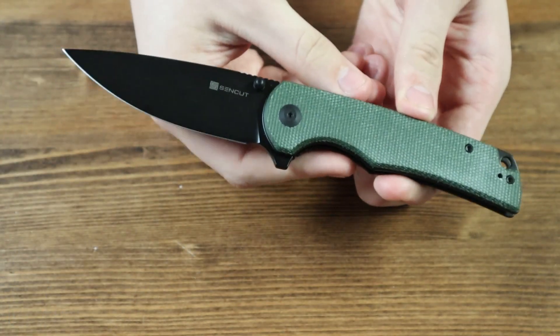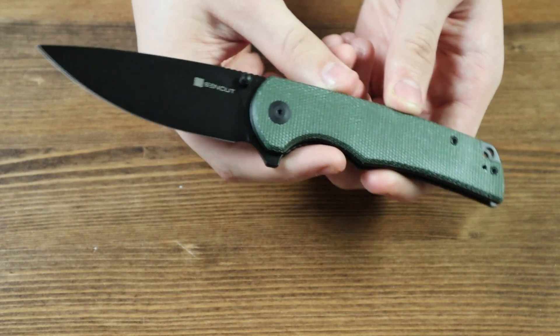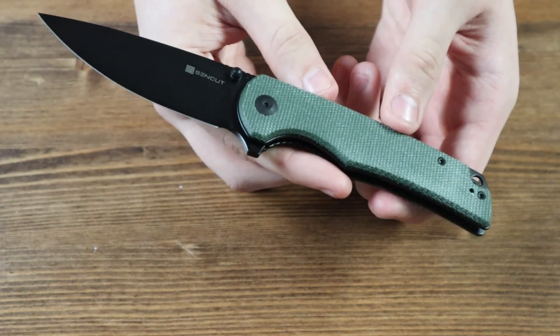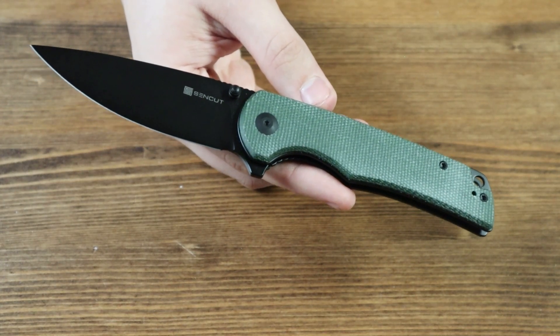Moving on to the blade, it is made from 9cr18mov steel and has a drop point style. There are also two black thumb studs, one on each side of the blade, so you can open the knife with one hand. There's also a flipper tab on the back of the handle so you can open it that way if you prefer not to use the thumb studs.